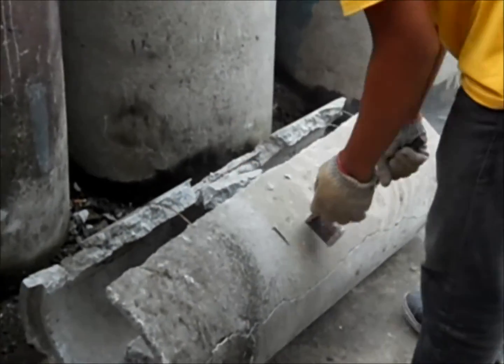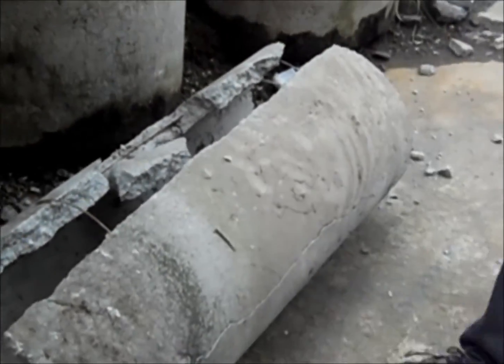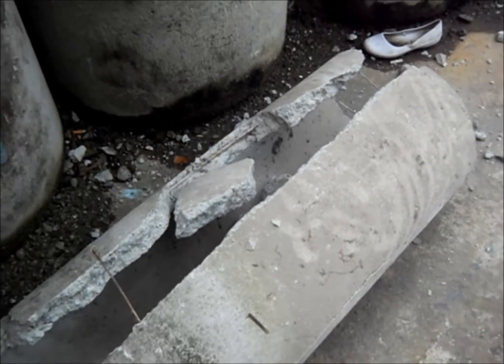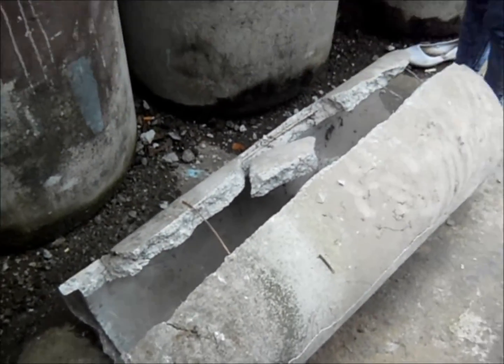Hammering of the tested sample is necessary to view, investigate, and determine the internal reinforcements of the concrete pipe, like the diameter of rebars, longitudinal spacings, and ties.